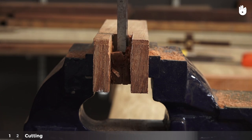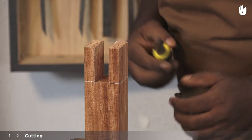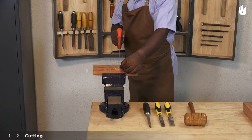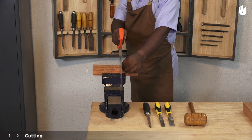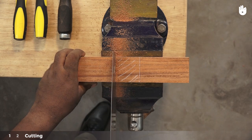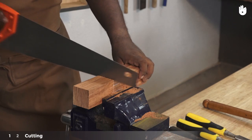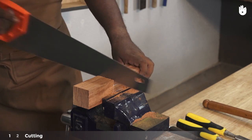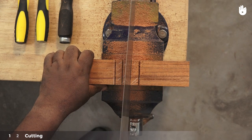Pair the walls of the mortise some more until they have a smooth finish. Next, fix the tenon piece on the vise with one of the waste wood sections facing up. Use a cross cut saw to saw just inside the two lines marking the width of the mortise piece. Saw all the way down to the cheek and create two more relief cuts in the middle of the waste wood.